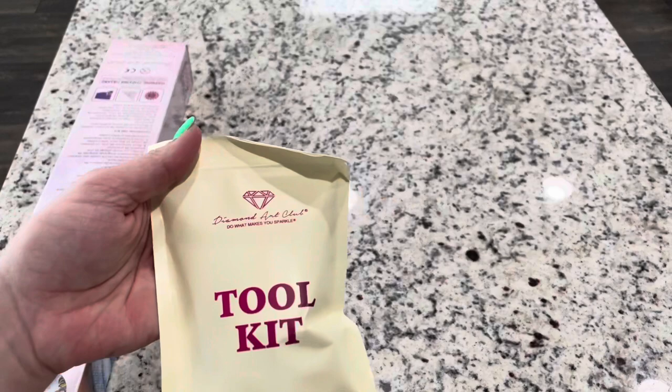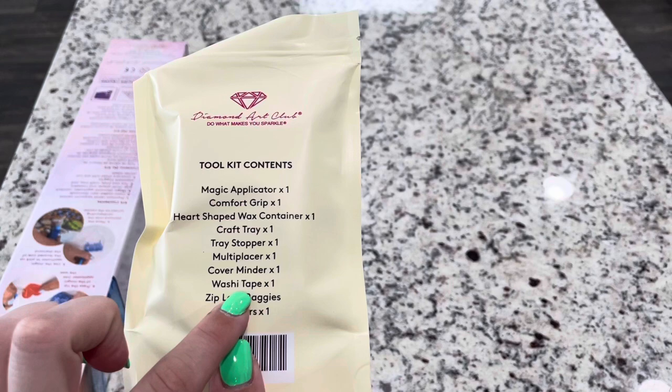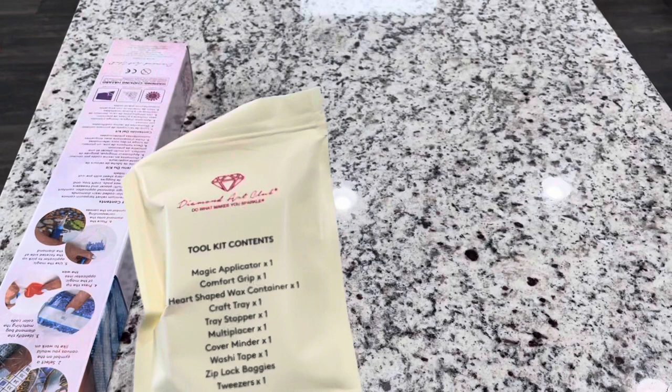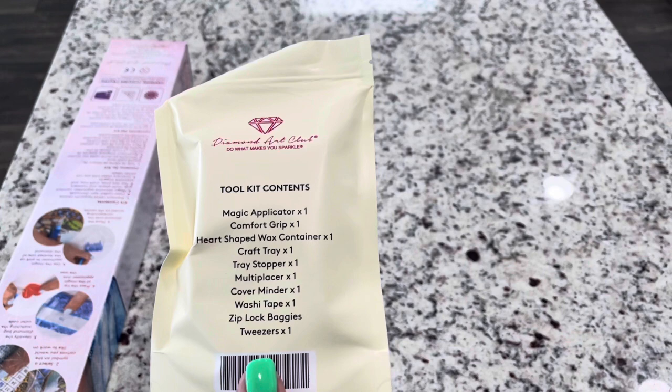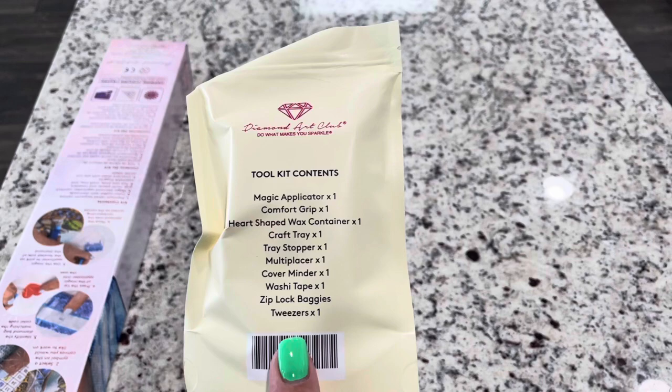It looks like we have a new square toolkit. Squares are now coming with newer toolkits — they have washi tape listed on here. They are slowly integrating these new toolkits into their kits, so a lot of the new kits coming out will have them. It's not guaranteed, so don't necessarily expect a new toolkit; you'll be excited if you get one in your box.